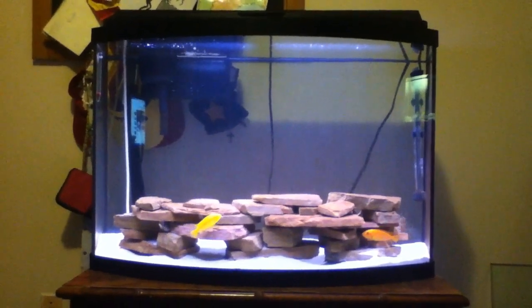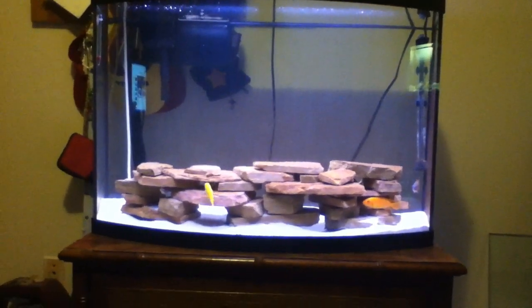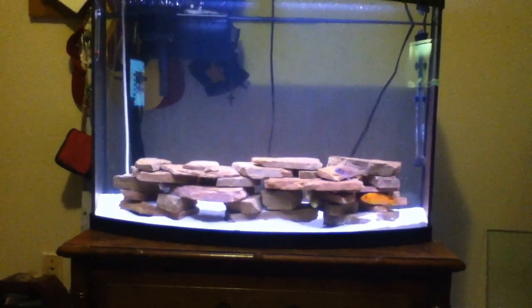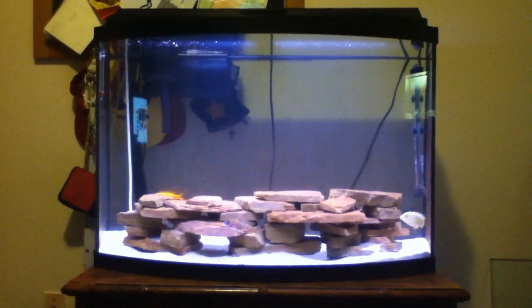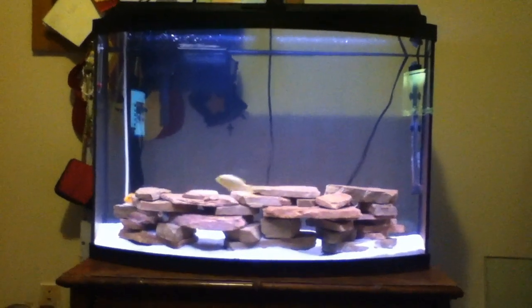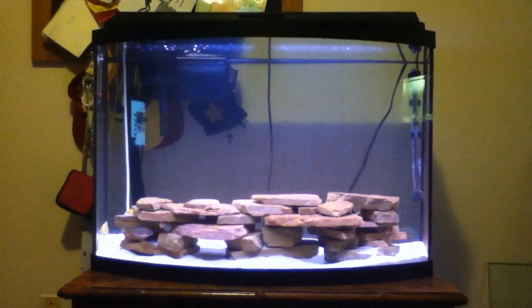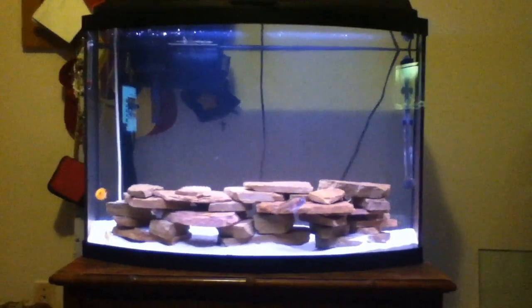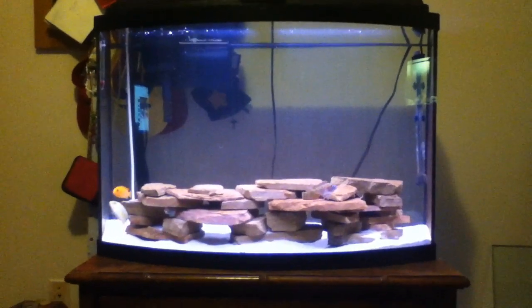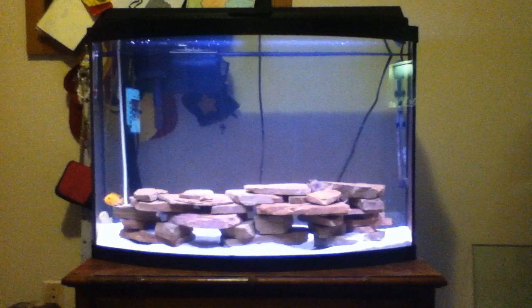I very much recommend that you use sand. It might be a pain to wash, and pet stores charge like 20 bucks for 15 pounds of sand — do not buy that. Go to Home Depot and get some play sand. You can get 80 pounds of play sand for five bucks. I still have some leftover and I've got that tank, that tank, and this tank all filled with sand and still have more than half a bag left.